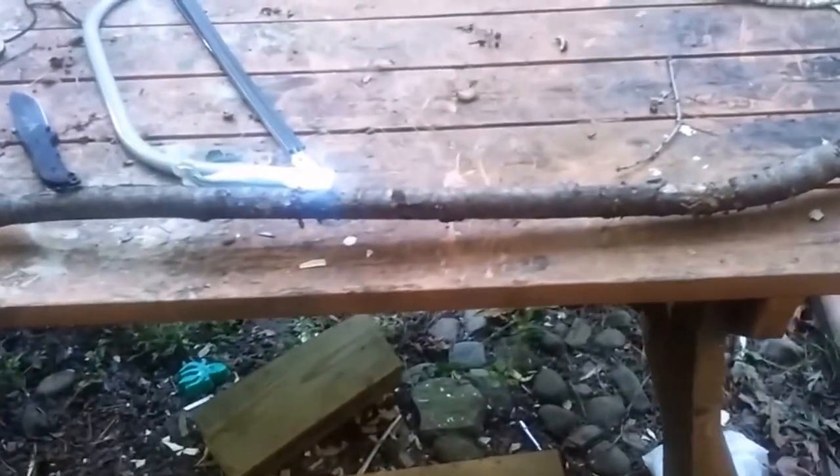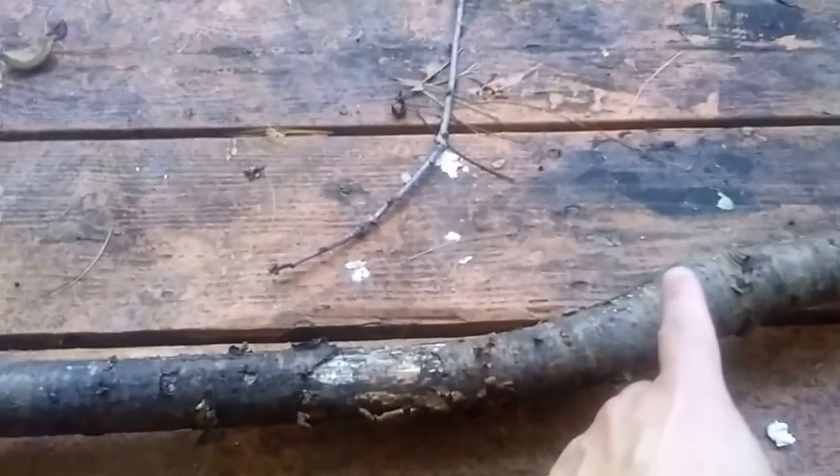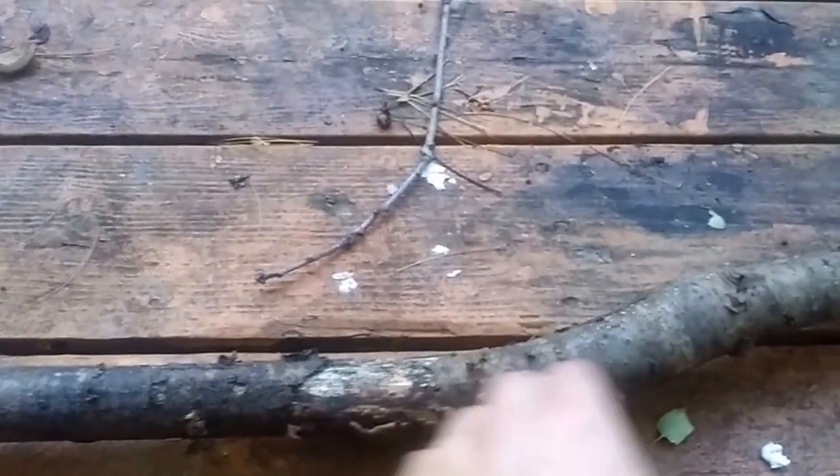I'm going to take a look at how the stick looks. I'm going to cut right here with the saw and also right here with the saw because it has like a little curve there. Let me go ahead and do that and I'll get back.